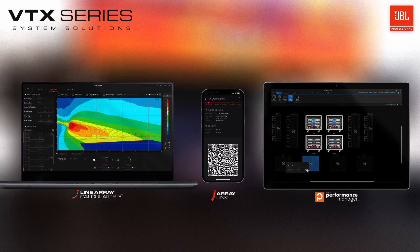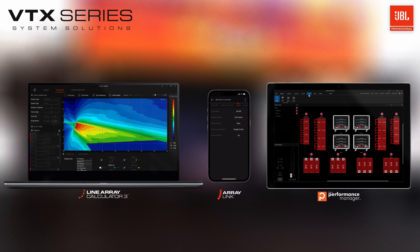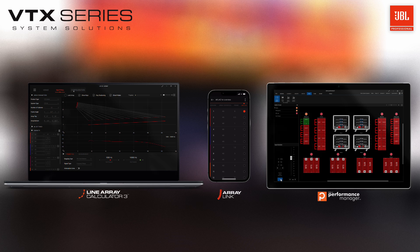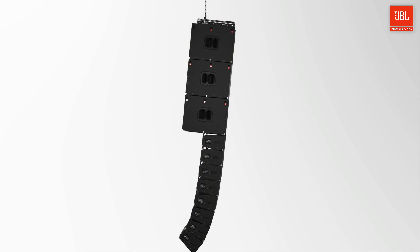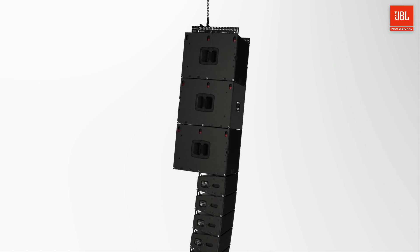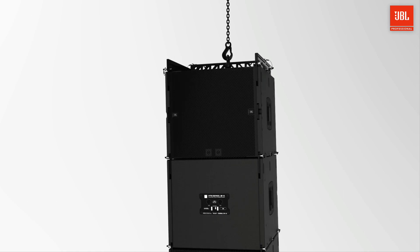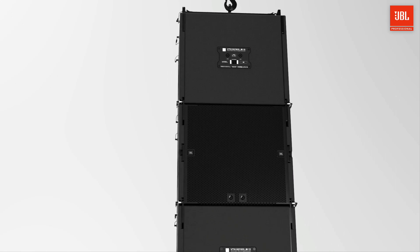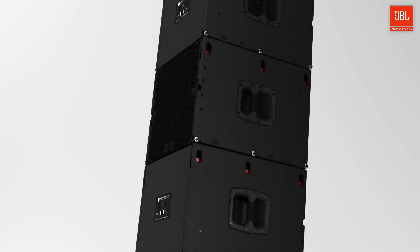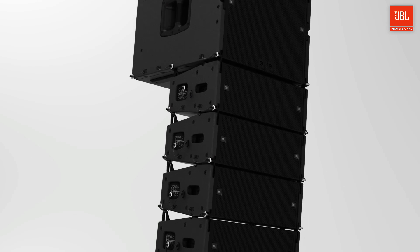With our suite of software solutions designed from the ground up for the way modern live audio is done, you and your team will find it's never been easier to get up and running with JBL VTX systems. The next-generation JBL VTX A6 and B15 line array systems pack a tremendous set of innovative features into a highly efficient, ultra-compact package. These new cabinets are a fantastic addition to the A-Series lineup and define a new benchmark for arrays of their size.